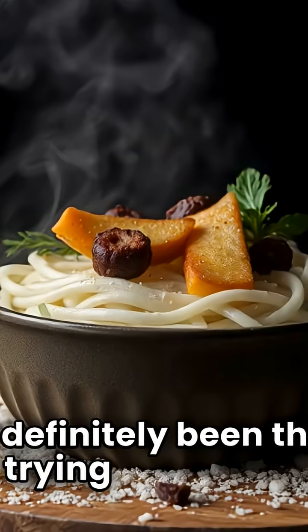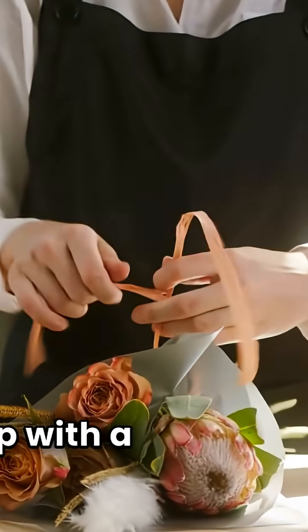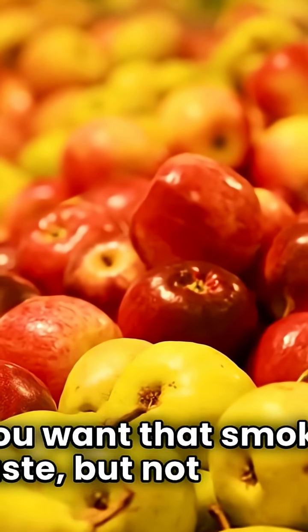I've definitely been there, trying to get that perfect smoky photo for a recipe, but ending up with a kitchen full of smoke instead. And then there's the issue of flavor — sometimes you want that smoky taste, but not always.